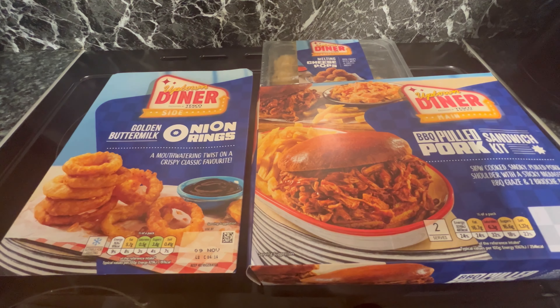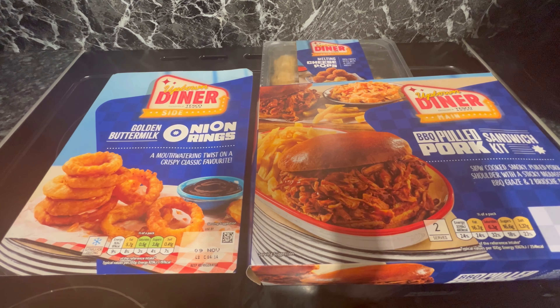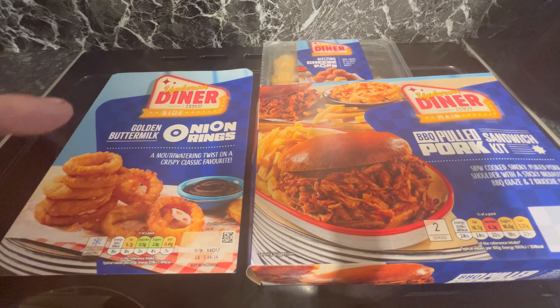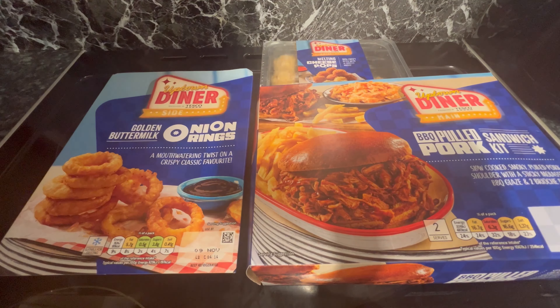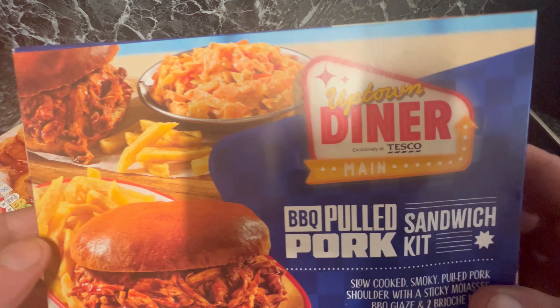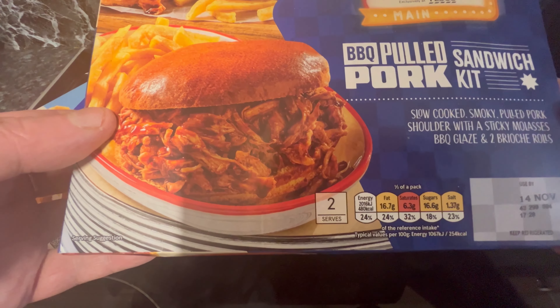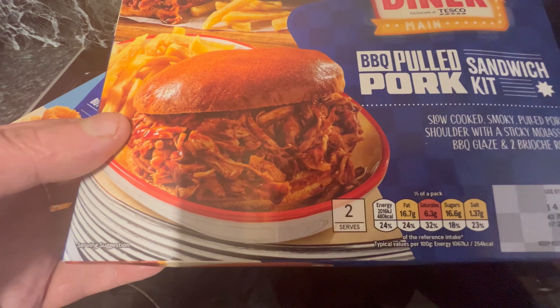I've been at Tesco. I've got a meal deal for £7 for two people, and this one consists of a barbecued pulled pork sandwich kit, golden buttermilk onion rings, and melting cheese pops. It's Uptown Diner, which is supposed to be like an American diner style. We've got slow-cooked smoky pulled pork shoulder with sticky molasses barbecue glaze.